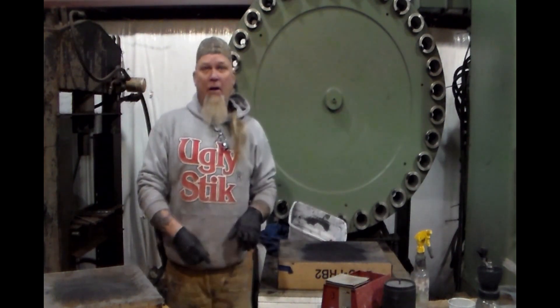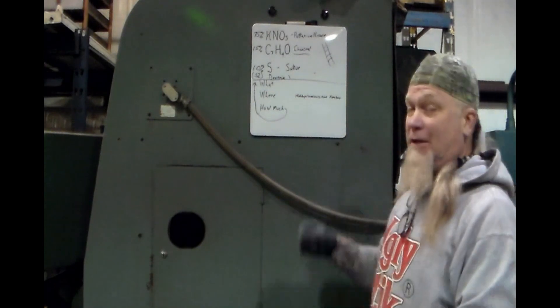Doesn't that sound like fun? Let's do that — that sounds like a great idea. Alright, so that's the basics of black powder. We've done it all now.